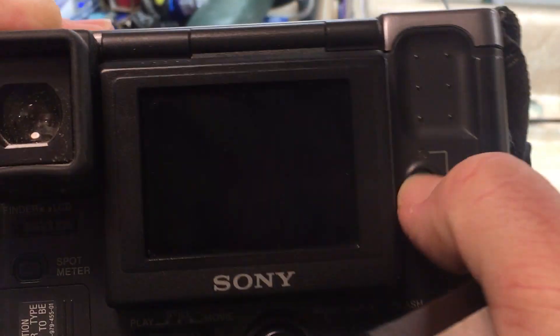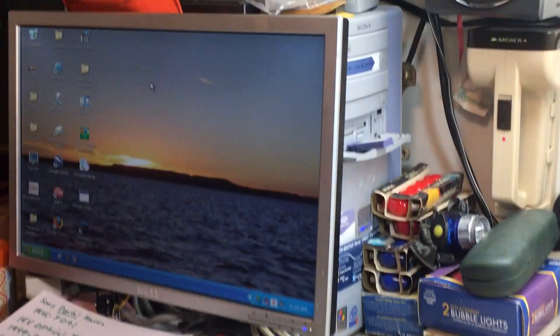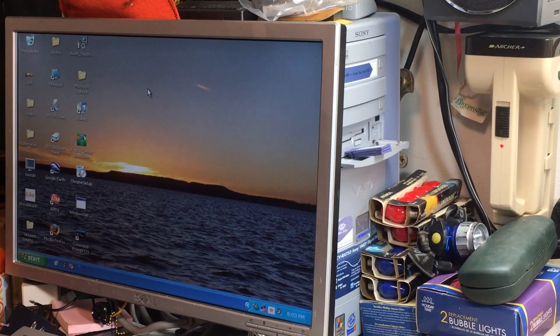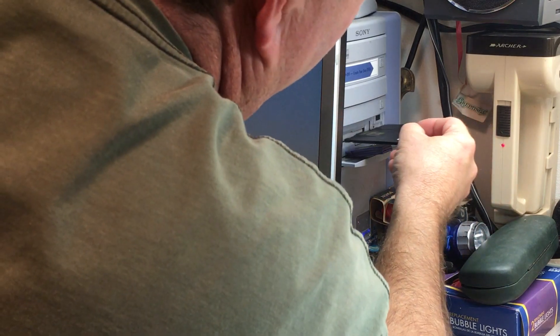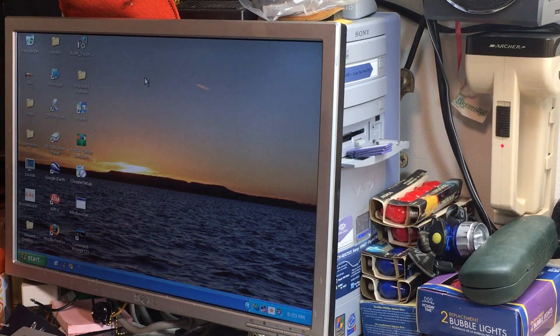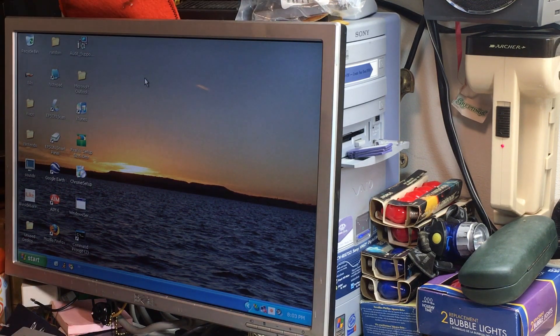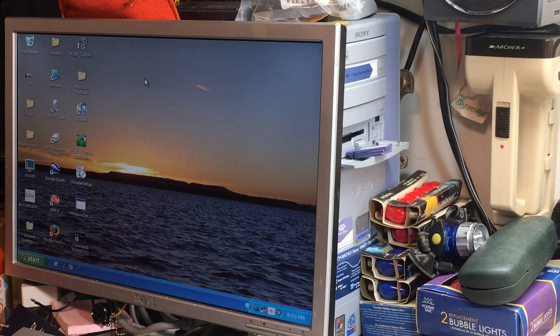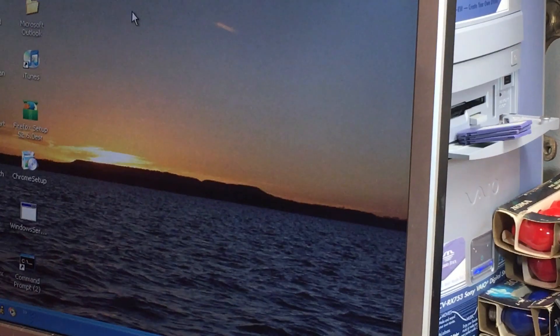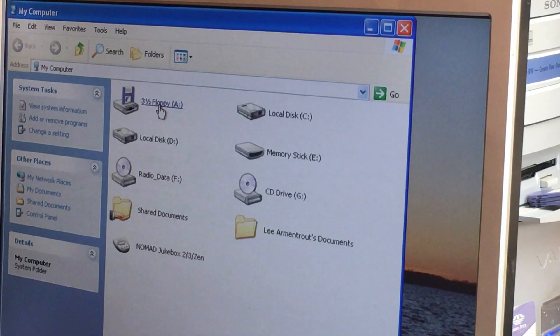Now we come up to the old Sony VAIO. Get my notes out of the way. Pop this in the floppy disk drive. Turn my speakers on. And it's reading.